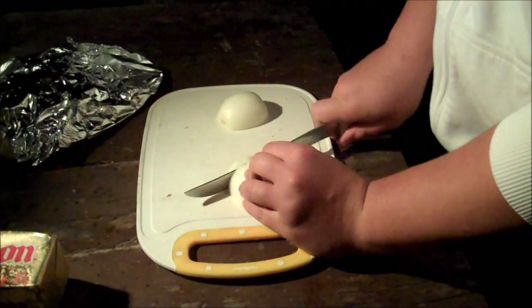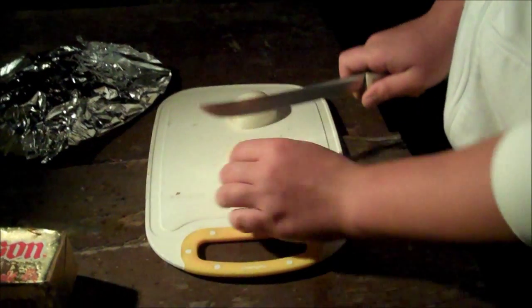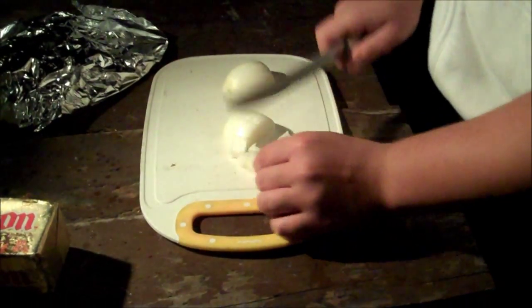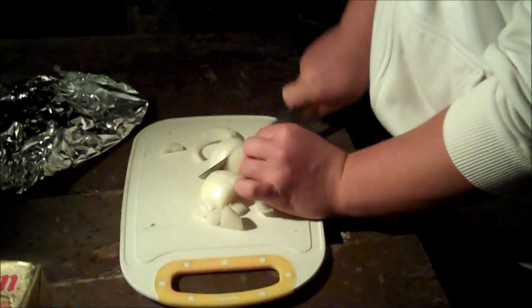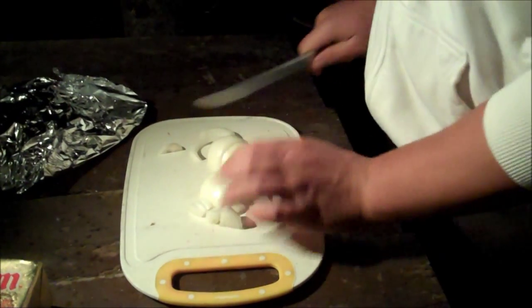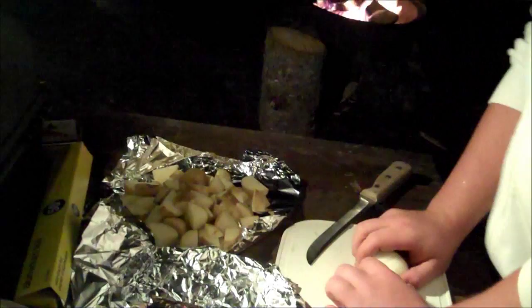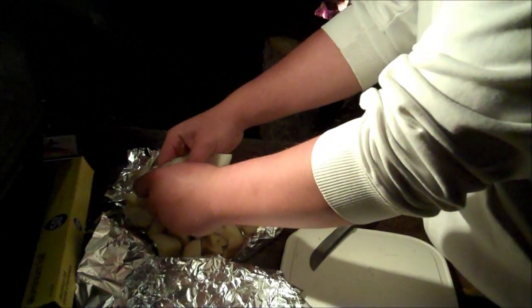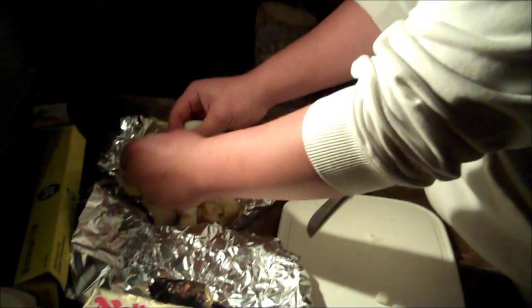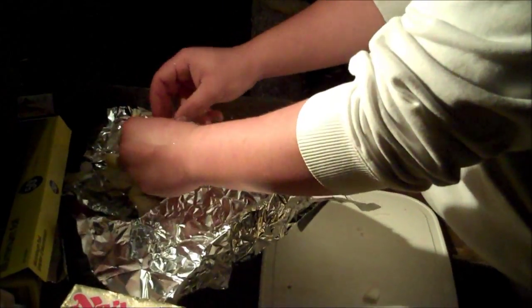We're just gonna chop it in half and then run through it quickly. Slightly uneven slices but who cares, right? We're gonna put it on top of the potatoes, just break it up. By the time the potatoes are done cooking, the onions will be soft and sweet.